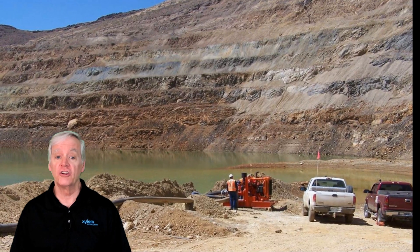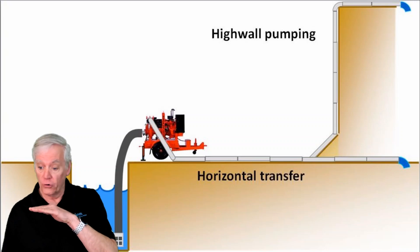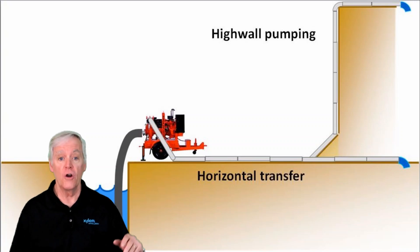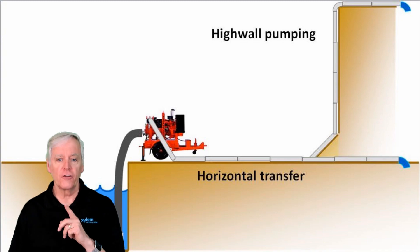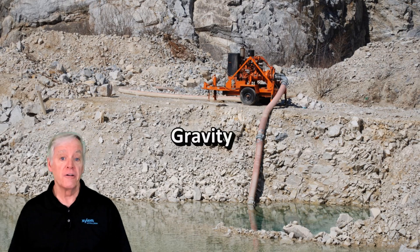Managing water in quarries is a continuous job, and sometimes there's a need to move water either horizontally from one side of the pit to the other, or up a high wall to remove the water altogether. When pumping water, there are two types of resistance: gravity and friction.